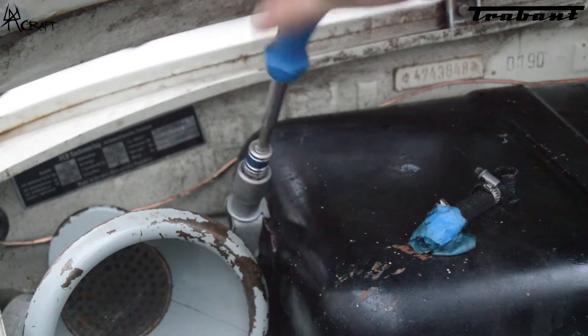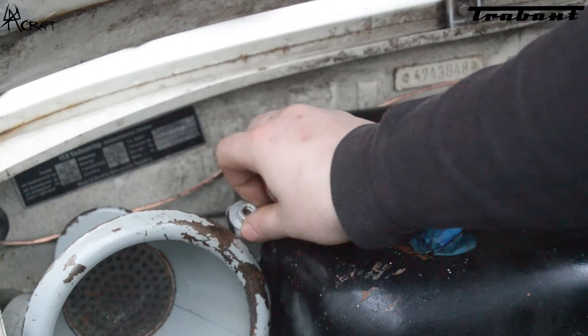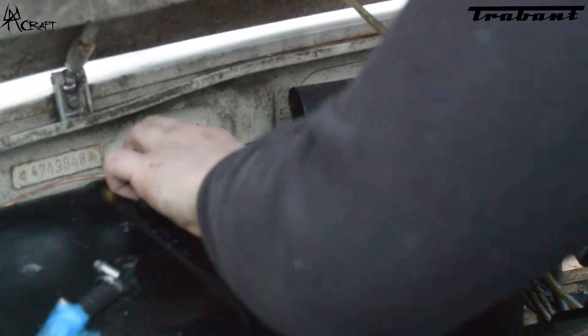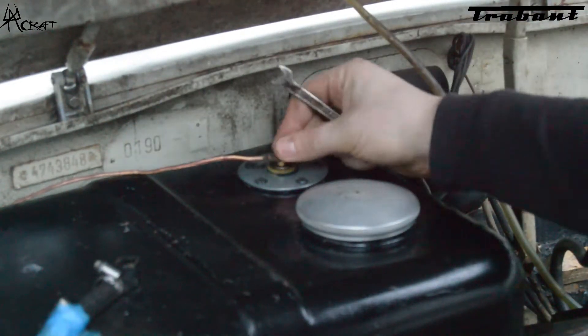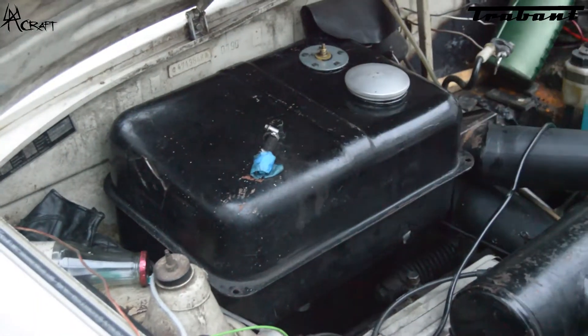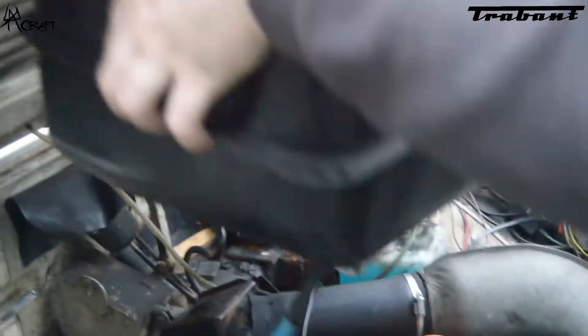First we loosen the mounting screws and then we make sure to disconnect the sensor. Also underneath, disconnect the fuel shutoff valve, and disconnect the fuel line.